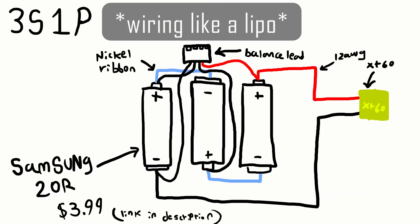I have three of these. They have a max continuous discharge of 20 amps continuous and 40 amps peak or burst. So I'm just going to wire these up and basically make a LiPo out of them.